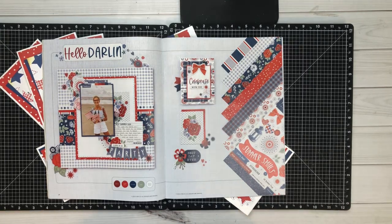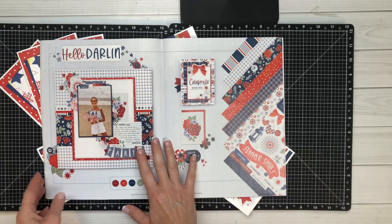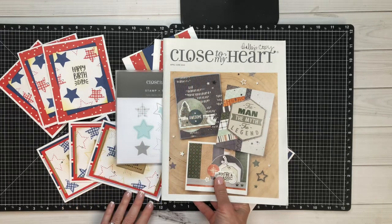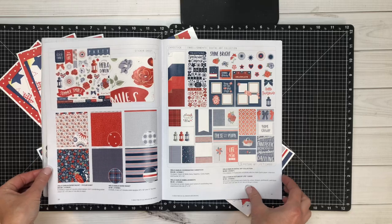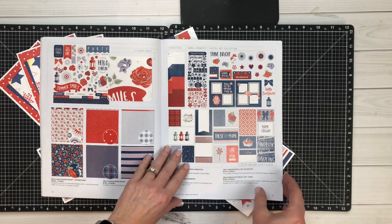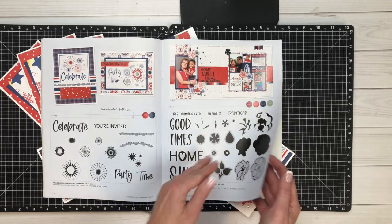Hello, my friends! I wanted to pop in here and introduce you to Hello Darling — it is the third collection featured in our April through June catalog. Close to My Heart did a beautiful job representing Americana at its finest, and I cannot wait for you to see the projects.